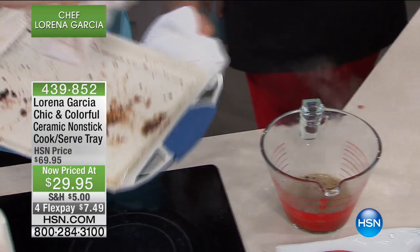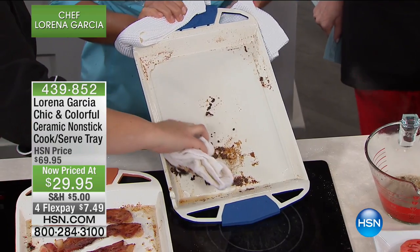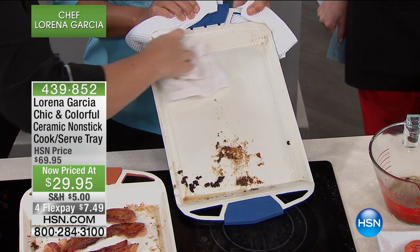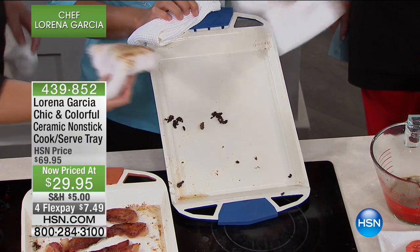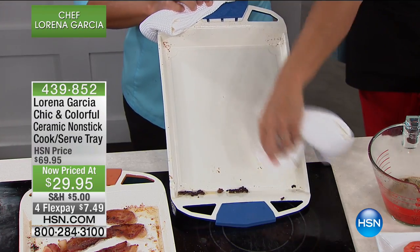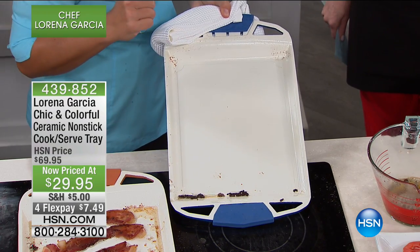Are you going to hold it, Chef? Yes, I'll hold it, and I want you to see how easy the cleanup is. Technalon Plus Ceramic Non-Stick — it's the best technology out there when it comes to non-stick. No plastic synthetics. It doesn't scratch, it doesn't bend, it doesn't transfer any flavor. It's super safe because nothing is going to break and go into your food.